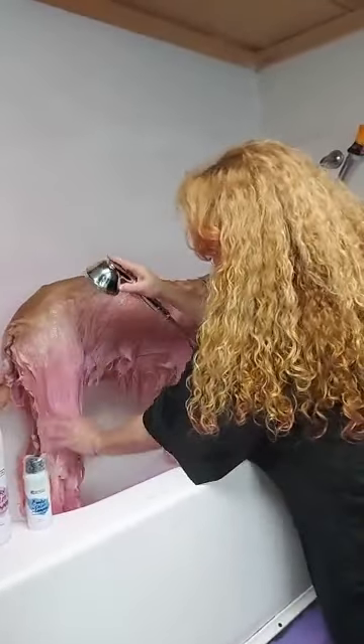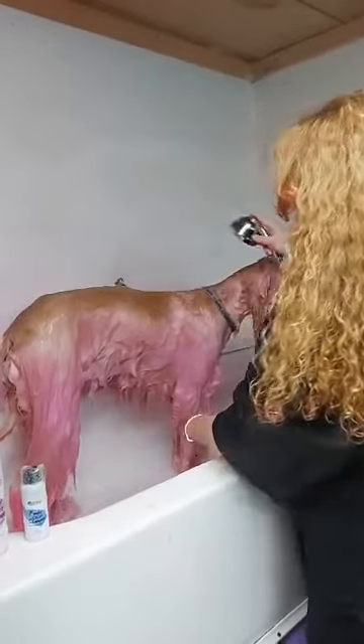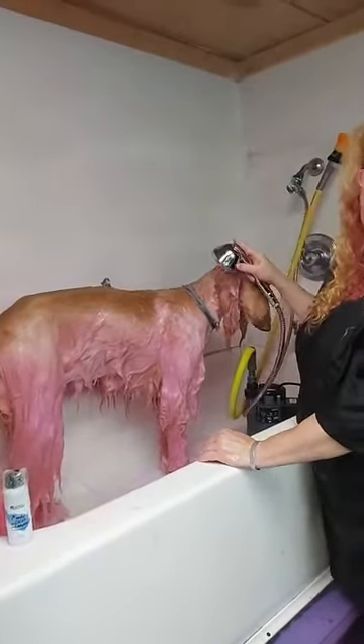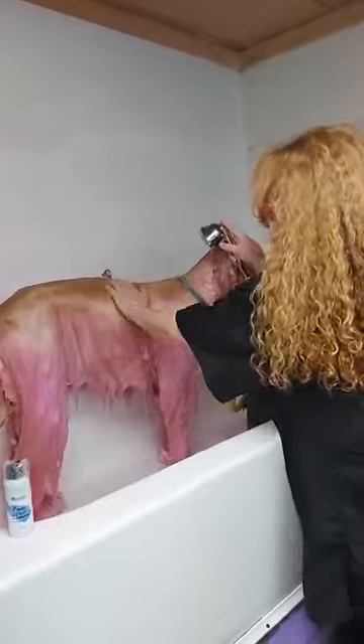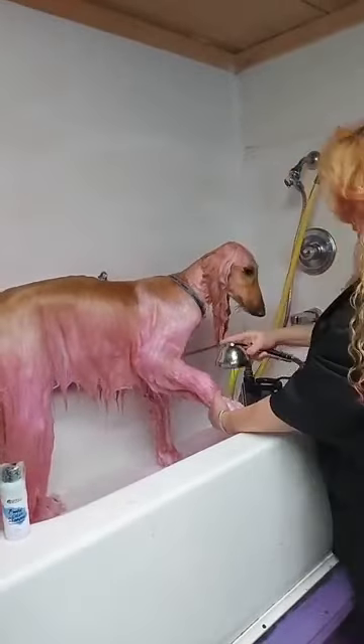And I'll post pictures of her. It takes an hour to dry this dog, just like a standard poodle, because she's got such a coat. I'll post pictures of her probably in an hour or less of her being completely dry. You're really going to think it's the most beautiful thing, because she looks like a big ball of cotton candy fluff.